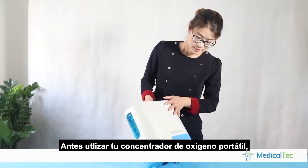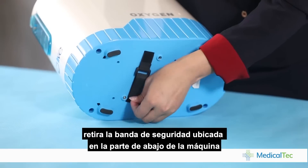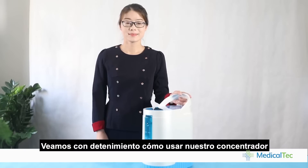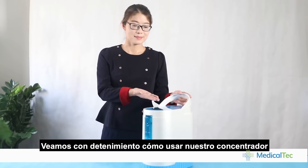Before you use the portable oxygen concentrator, please remove the fixed belt on the bottom of the machine. Now, let's take a closer look at the oxygen concentrator.